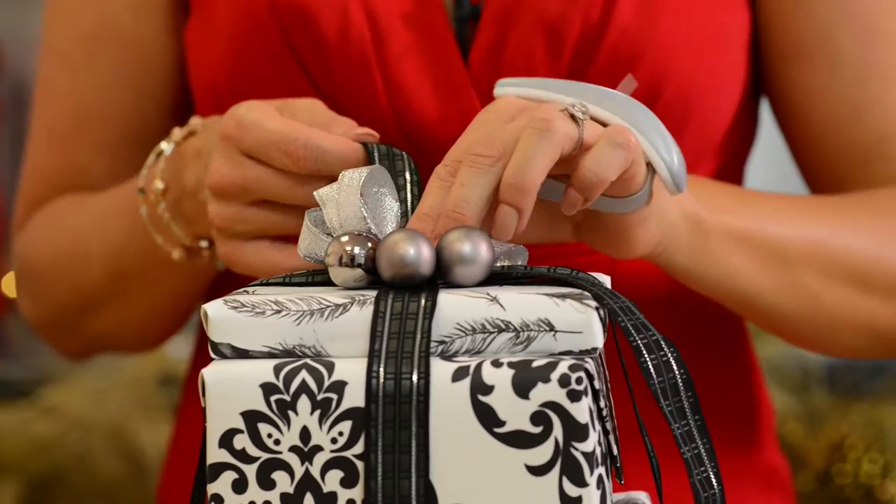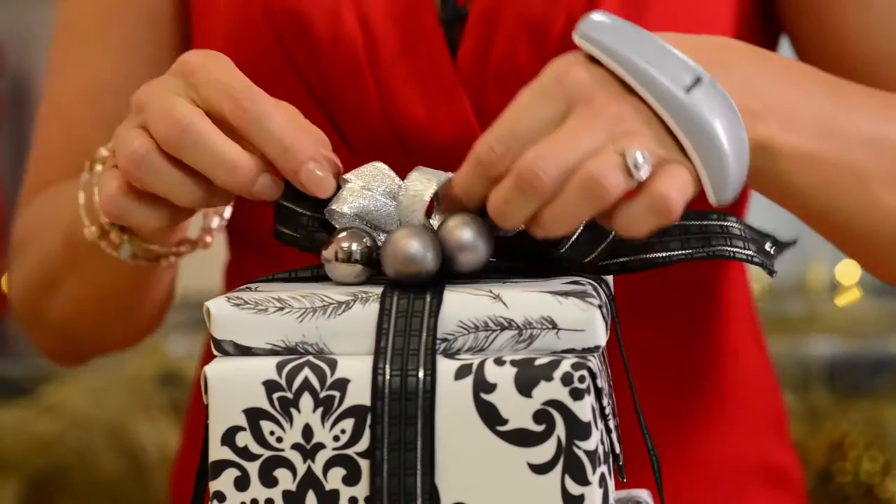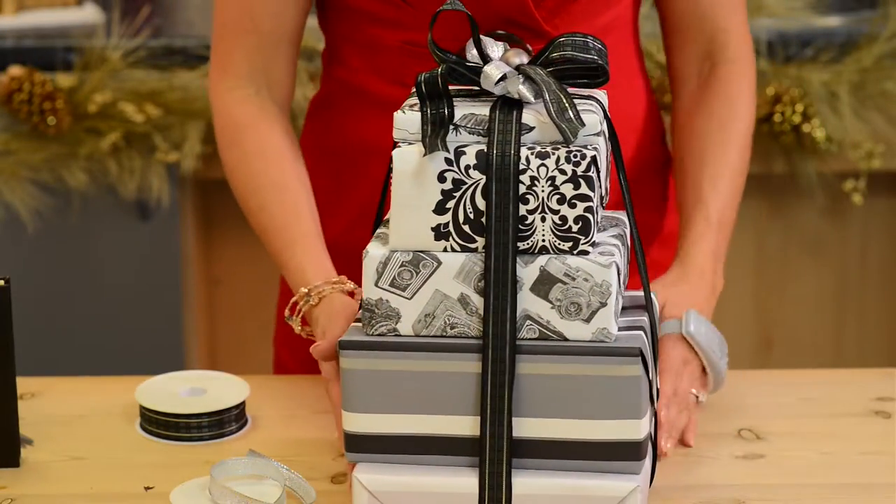Slot it onto the ribbon. I'm also going to add some alternative ribbon, some silver, and finish off with a really simple bow. And there we have your stack of gifts.